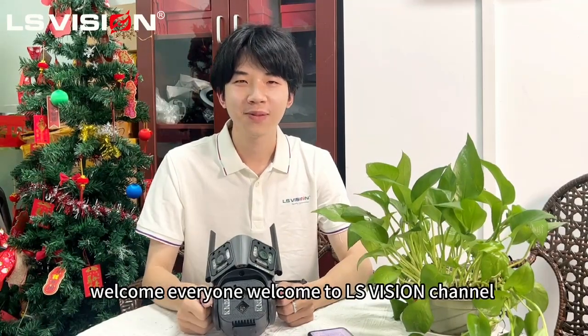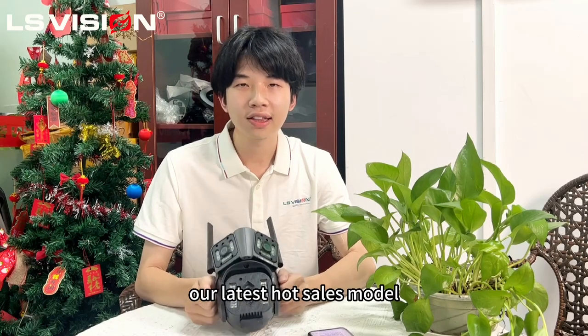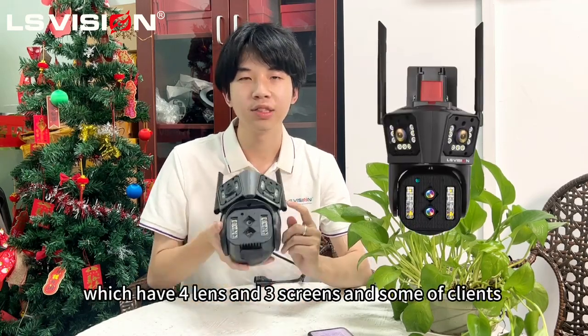Welcome, everyone. Welcome to the observation video. And today, we are interested in our latest wholesale model which has orange and sweet pink.